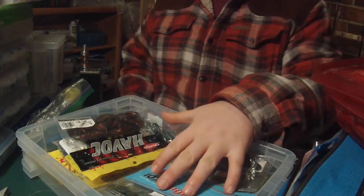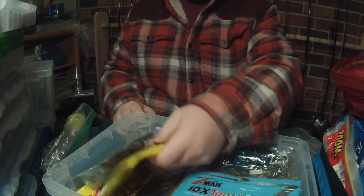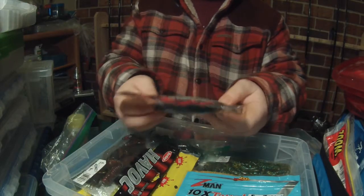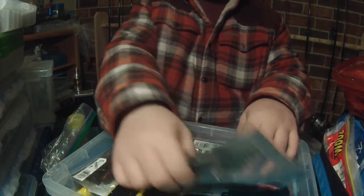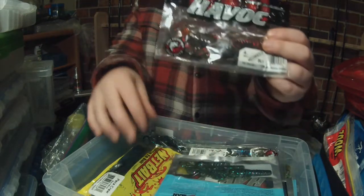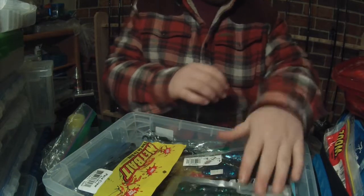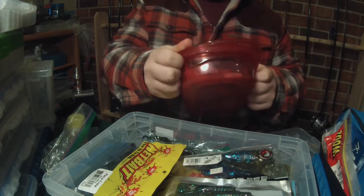Beneath that we have crawfish imitations — mostly crawfish, a few creatures, but mostly crawfish. Crawfish imitation, crawfish imitation, crawfish imitation — that's those.